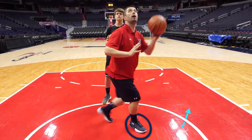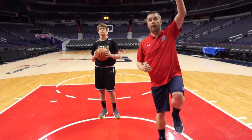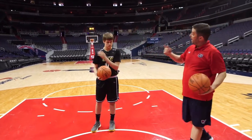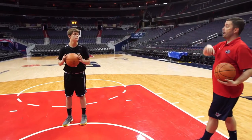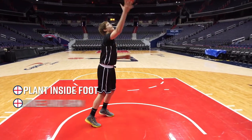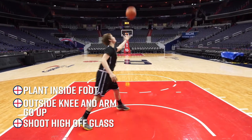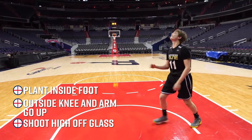Step with that right foot, then same thing on the other side — left knee goes up, left arm goes up. Back and forth. Grab the ball out of the net; don't let it hit the floor. Use that backboard every time.